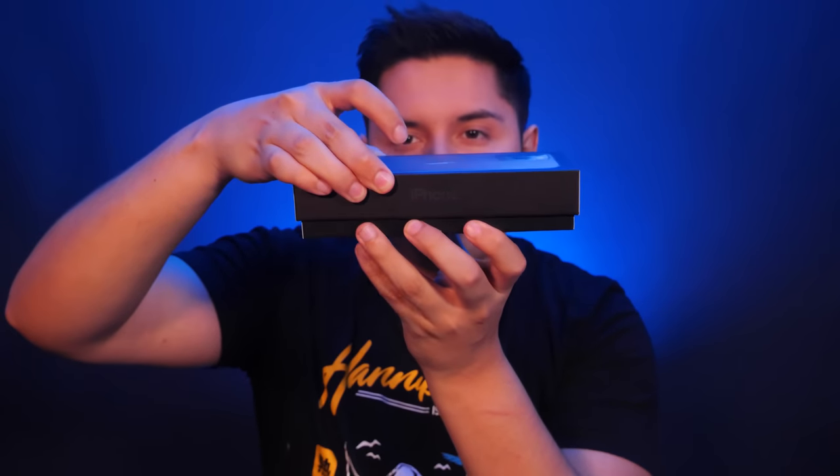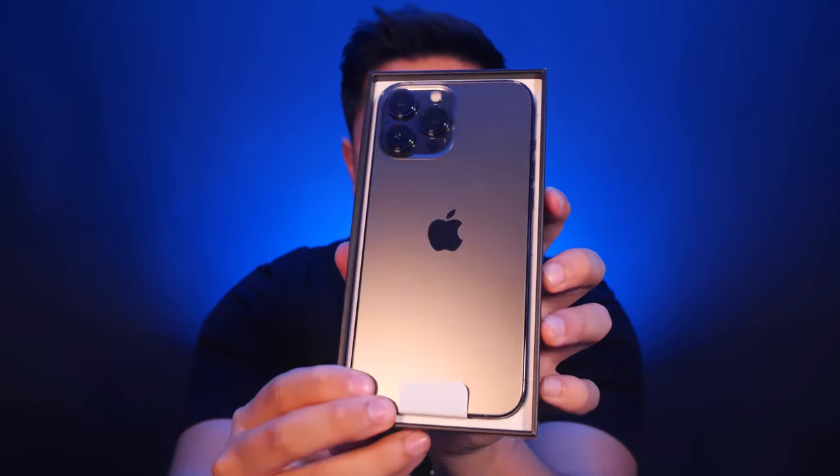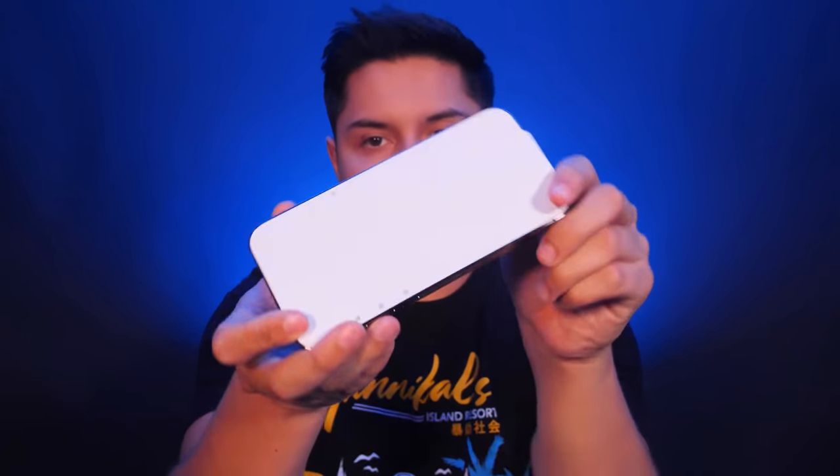Let me know which iPhone, which color, how much storage you got if you ended up getting one this year. I already took the safety tag things off. Let's pop this baby open. All right, it didn't come flying out — that's good. Here we have the graphite iPhone 13 Pro Max. Super excited to get a nice look at it.